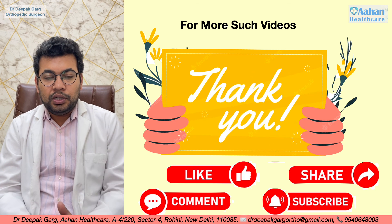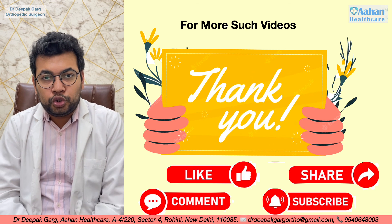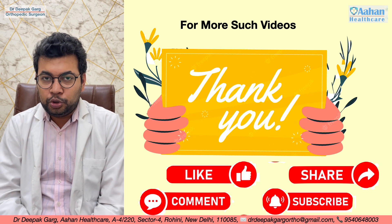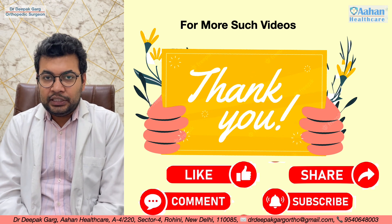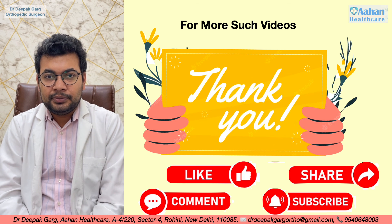That concludes the posterior approach to the elbow, with and without olecranon osteotomy. For more such videos, please like, share, and subscribe to our channel. Thank you very much.